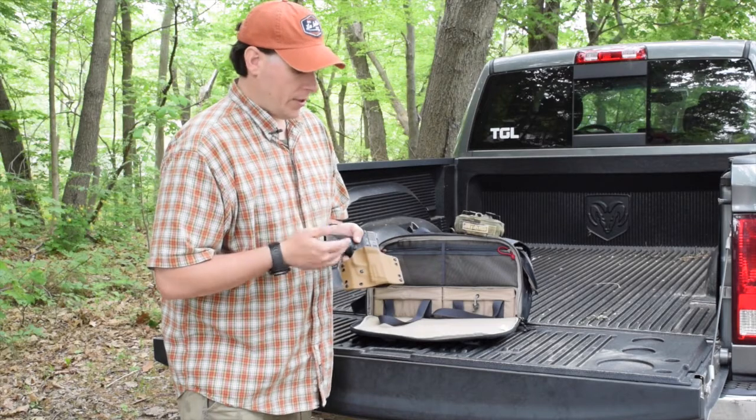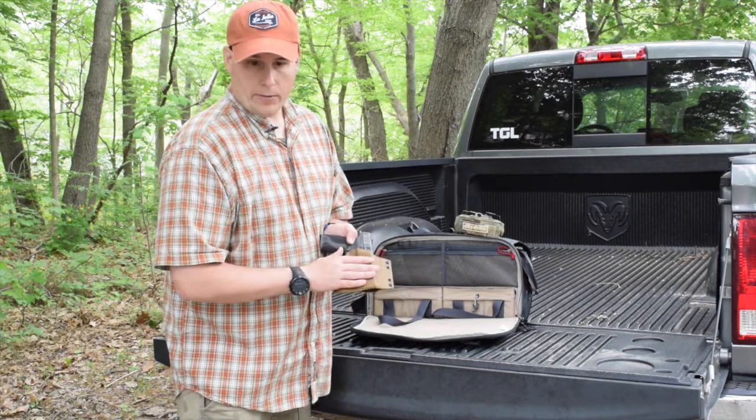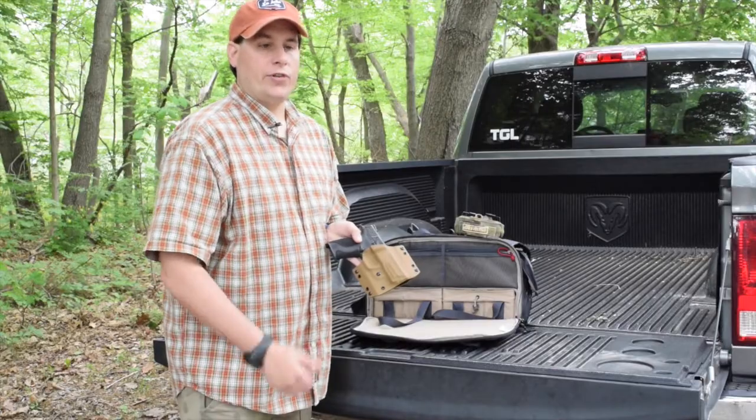So I'm happy with it. If you're looking for an outside the waistband holster, check them out. Again, it's Tap Rack Bang and this is their holster for the M&P 9mm full size. This is Eric from thegearlocker.net — see you soon.